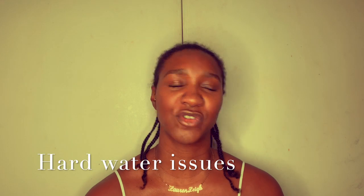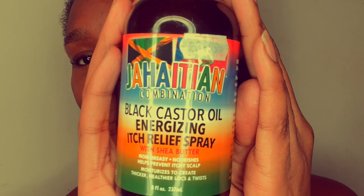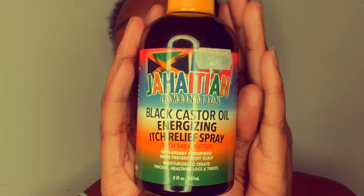As you can see, my hair is very fluffy. I've had my hair like this for two and a half weeks. And the reason why it's so fluffy is spritzing it — not with water because water does dry out my hair. Somebody said to me before it doesn't dry out your hair, but it dries my hair out. So what I've been using is this Black Castor Oil Energizing Itch Relief Spray.